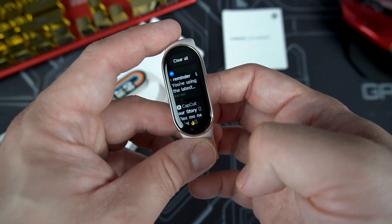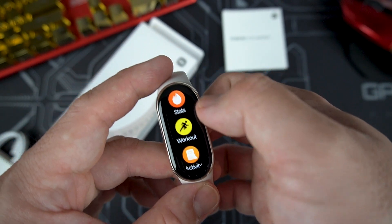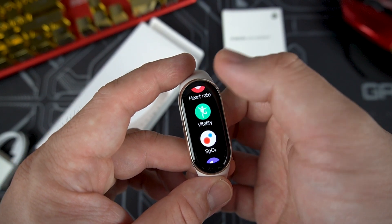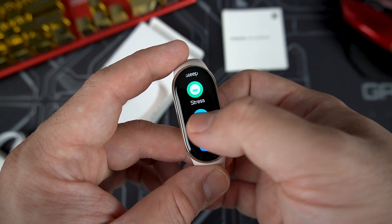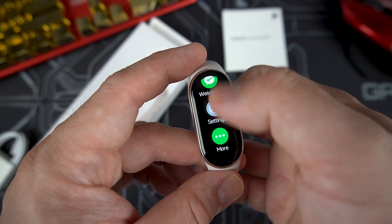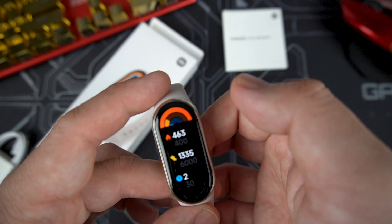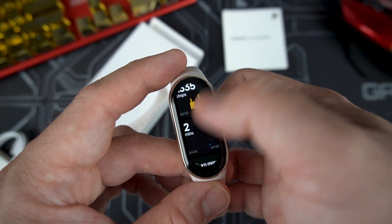Swiping down shows all your notifications, and swiping up gives you all the menus: stats, workout activity, running status, heart rate, vitality, blood oxygen levels, sleep monitoring, stress monitoring, weather report, alarm, WeChat Pay, Alipay, settings, and more. Quickly checking the stats shows today's data, and swiping down breaks everything down in detail.